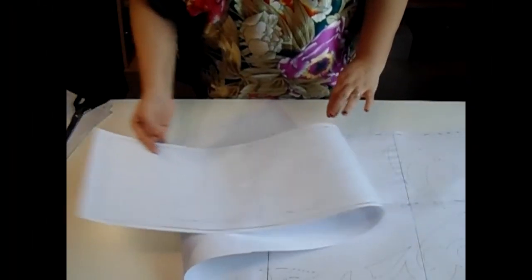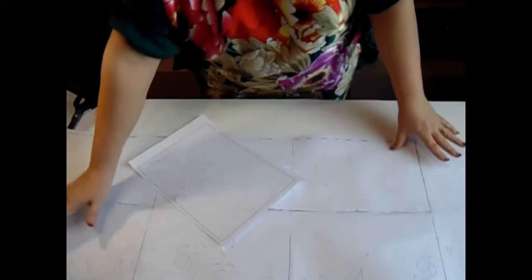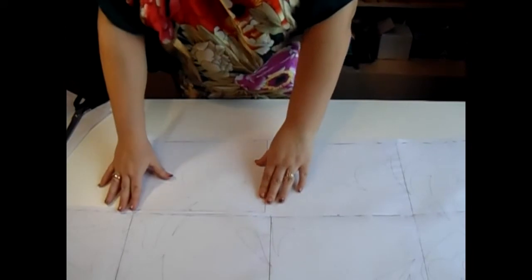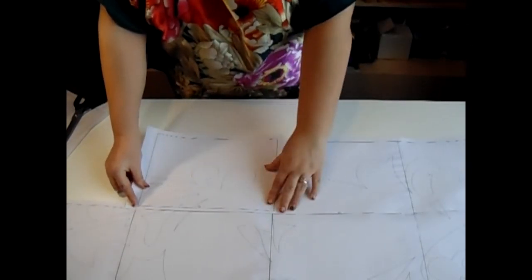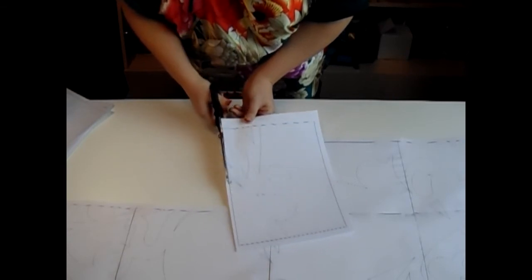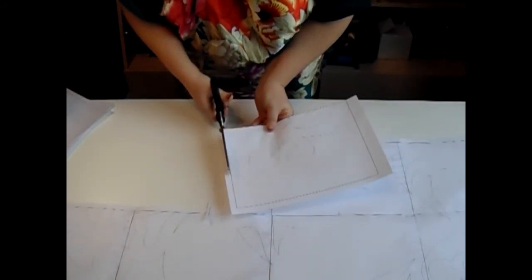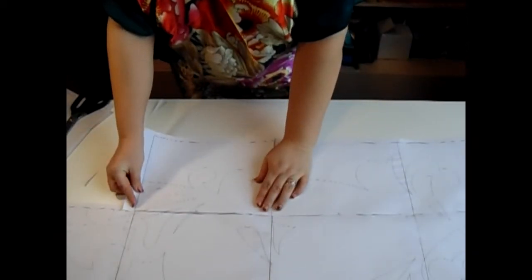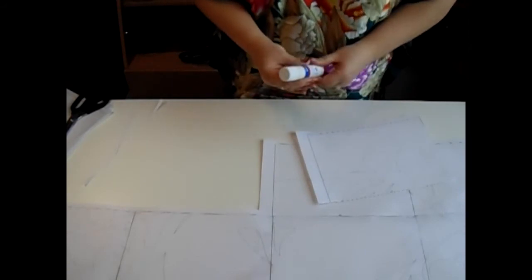Первый ряд мы склеили, теперь приступаем ко второму ряду. В первом рядочке у меня 8 листов. Вот я уже дошла до 13-го листа. Хочу показать, чтобы вы не запутались: здесь я лист обрезаю с двух сторон — прикладываю, смотрю, обрезаю сверху и сбоку, оставляю нужную сторону. Снова прикладываю и смотрю — да, это именно тот листик, который мне здесь необходим. Вклеиваю его и продолжаю до конца следующего ряда.